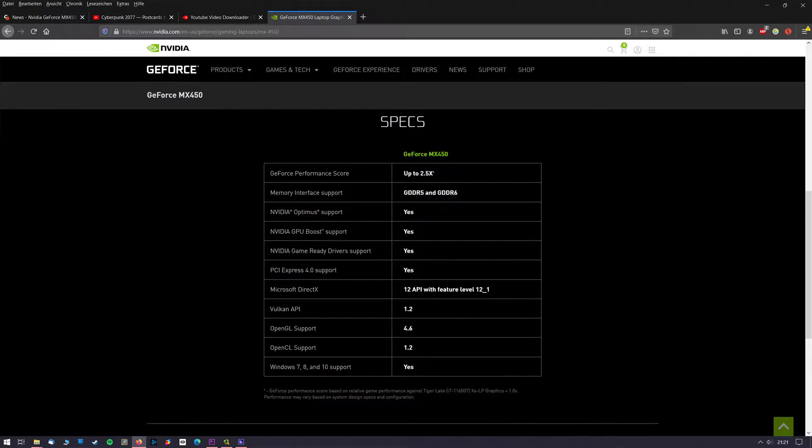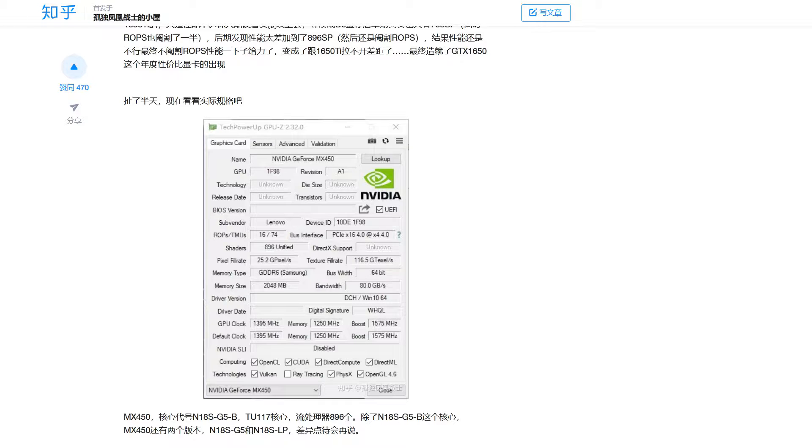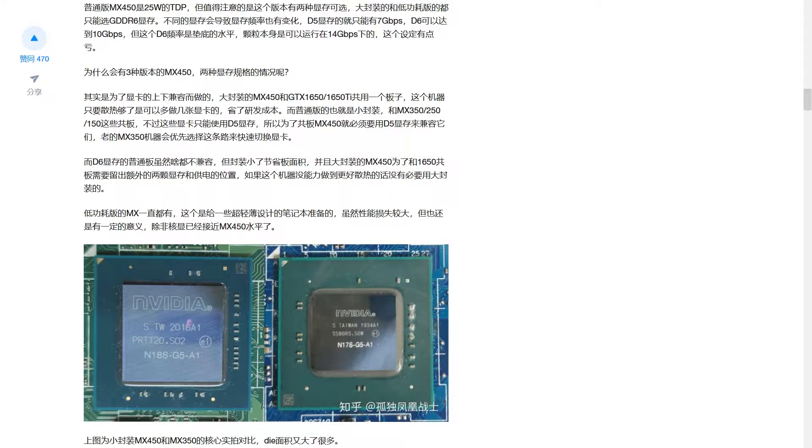but there have been leaks from a Chinese website called Sihu according to notebookcheck.com, which is leaking multiple serious looking screenshots and benchmarks considering this new chip.